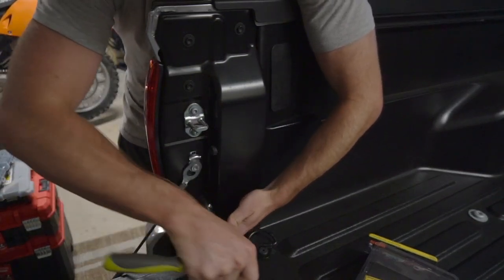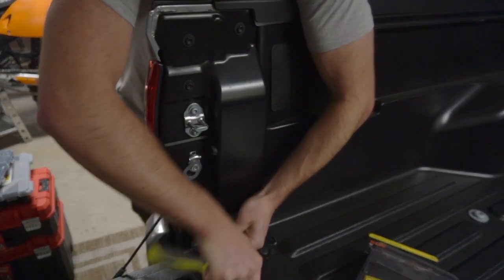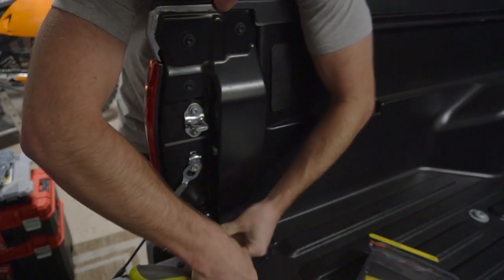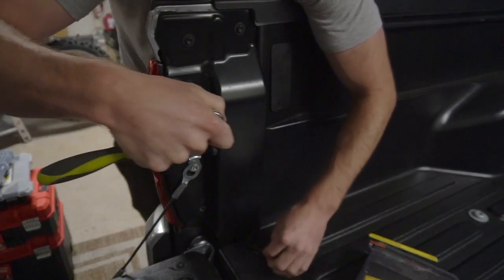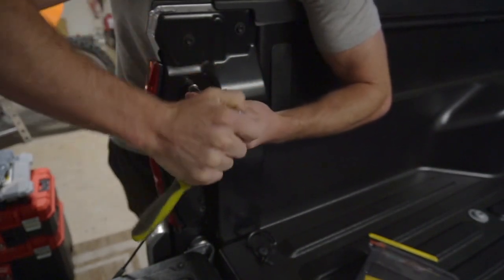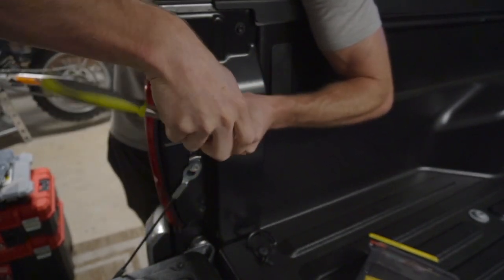First things first, we want to remove the 10-millimeter bolts right here. There's one on the bottom and one on the top. Those are the only two you need to remove.